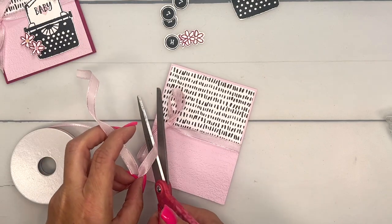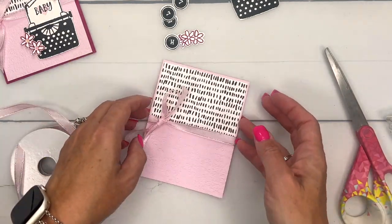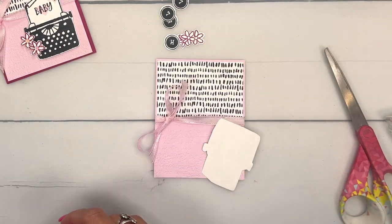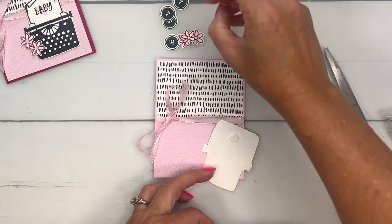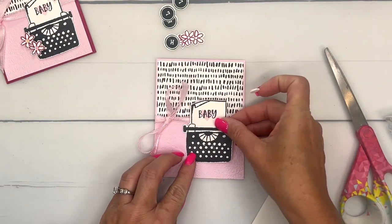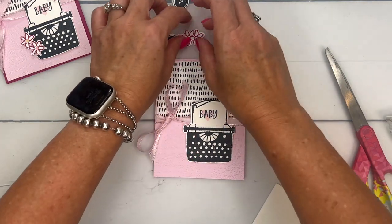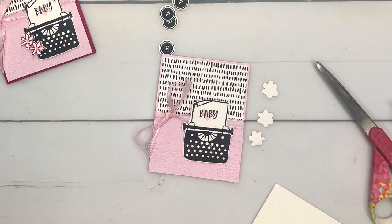Let's make sure we get it arranged nicely. I'll take our little typewriter and some dimensionals and place that on, kind of overlapping that ribbon. Then I'm going to take my three flowers and put them on here.